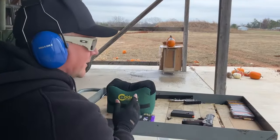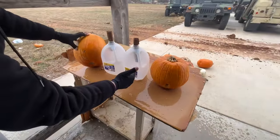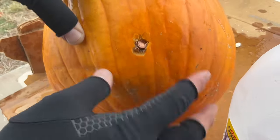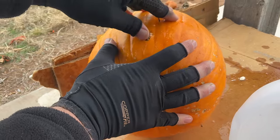All right, let's check it out. Here are the results: we go into this pumpkin, into that jug, through here, and out there — and there's the projectile sitting right there in the last pumpkin. Let's dig it out. They're pretty sharp trying to get it out of there.